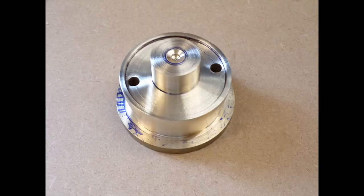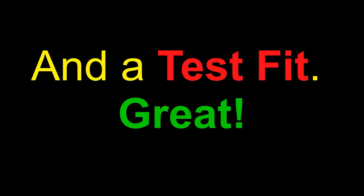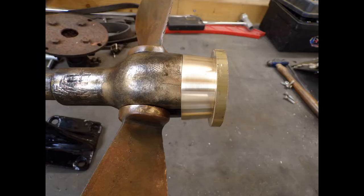The question is: will it fit? Here's my initial fit, and for more on this, join the next episode.